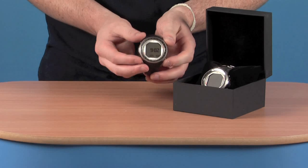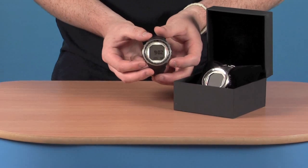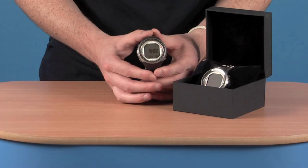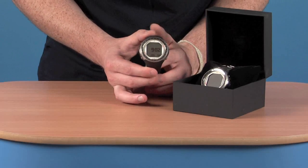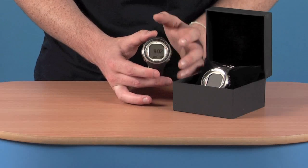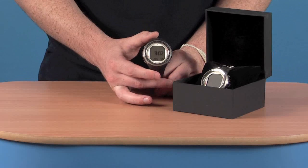The buttons on the outside — we've got four of them, two at the top, two at the bottom. These protrude quite nicely so they're nice and easy to locate, especially if you've got gloves on. We've also got an extremely clear dot matrix display on the front, which especially when you're under the water makes it nice and easy to read and get all the information off of.